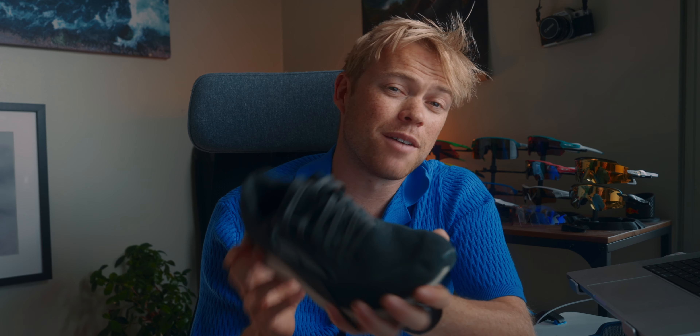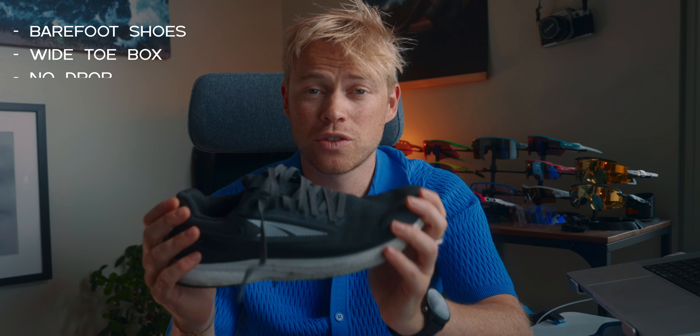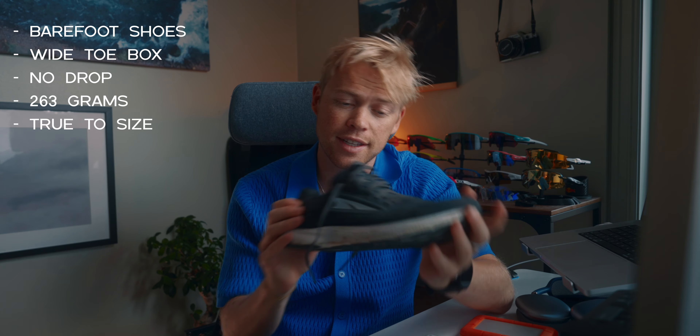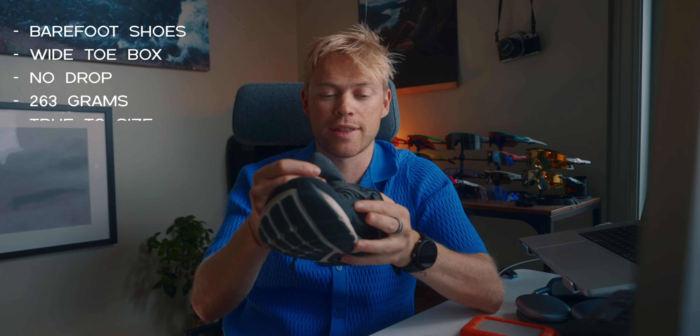And that's where these shoes come into the picture: the Ultra Escalante 3 barefoot shoes — wide toe box, no drop, 263 grams, true to size, 24 millimeter high stack — and I wear them without socks.